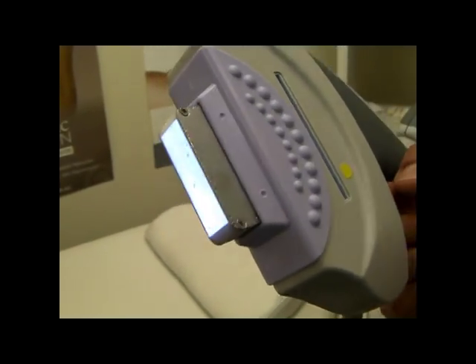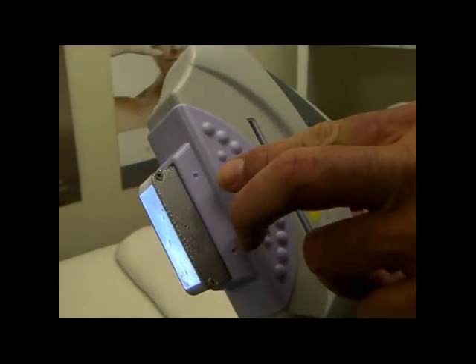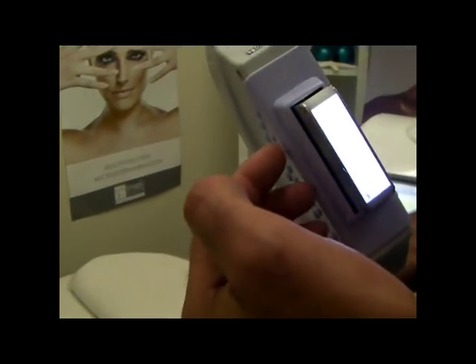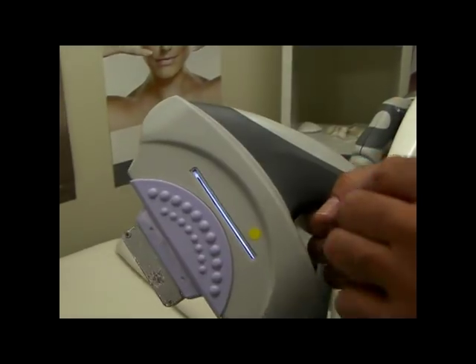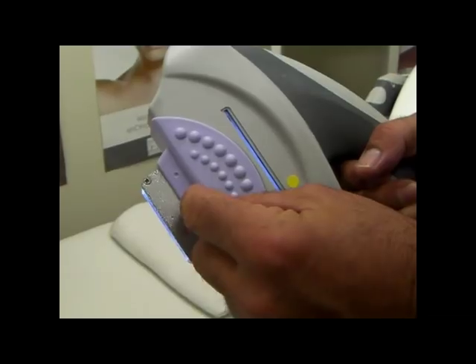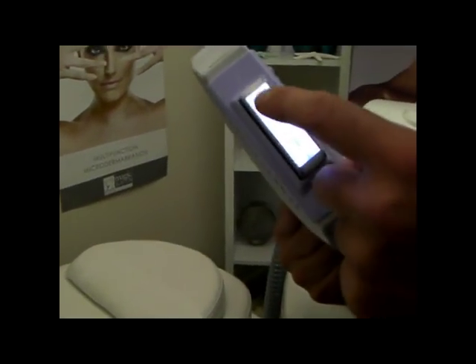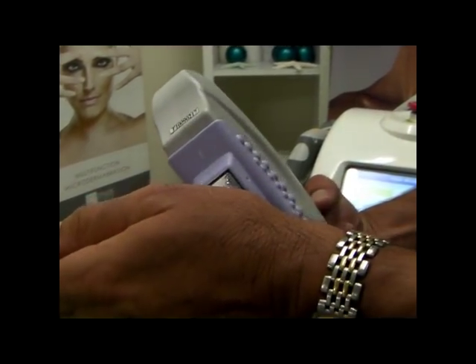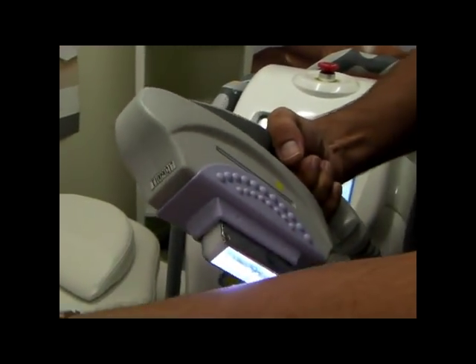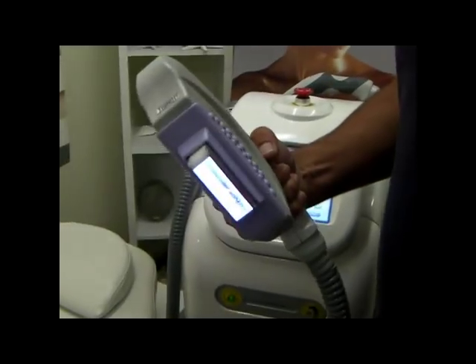The Spectrum's cooling system features two microchips on either side of the metal housing. The water comes up and around, drawing heat away from the lamp as well as from the cooling system. As you can see, it is a very cold cooling system, which makes for a very comfortable treatment for the customer.